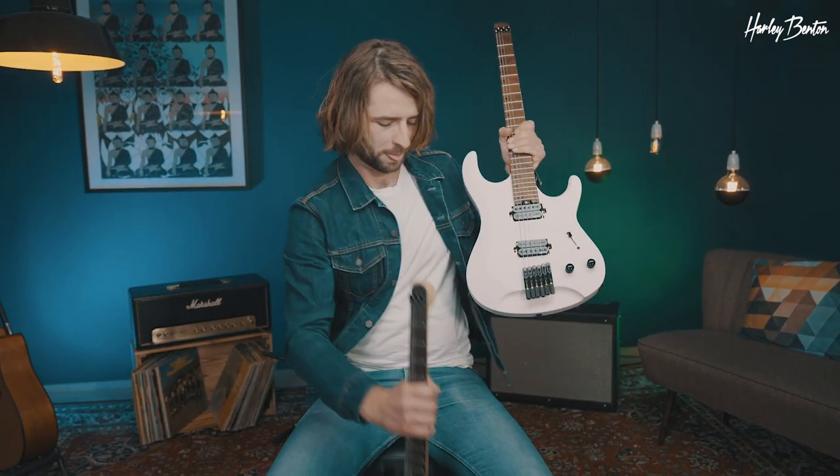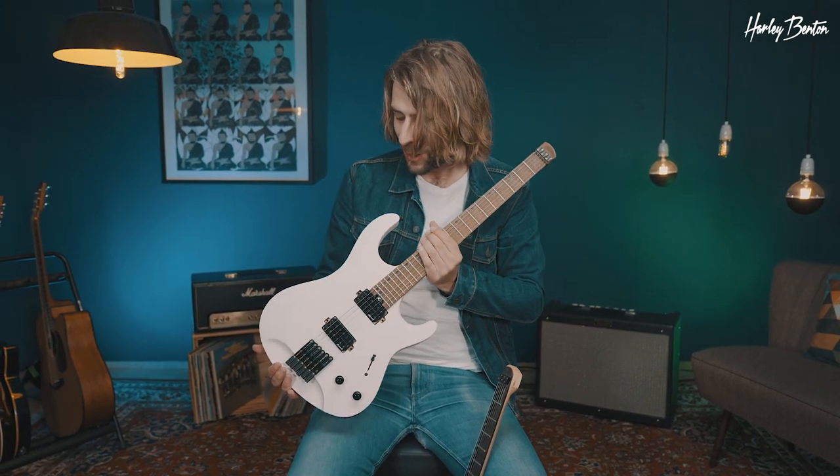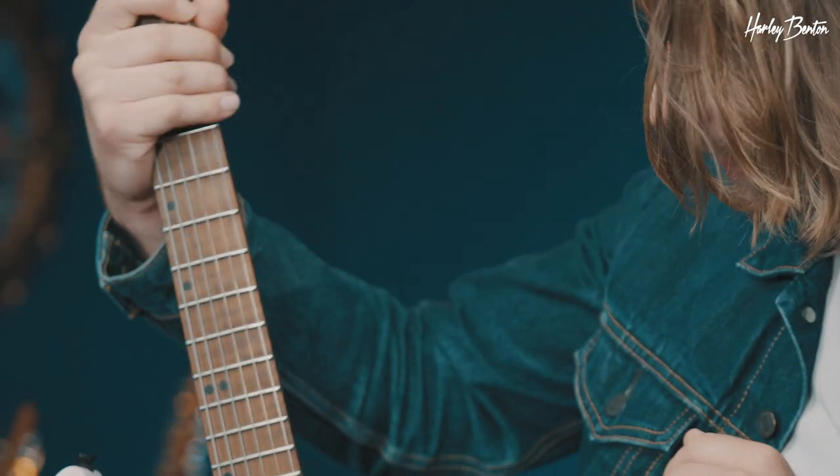Let's switch over to the flat top. This one is a gorgeous satin shell pink. The neck is flamed baked maple — looks gorgeous, creamy, caramel-like.